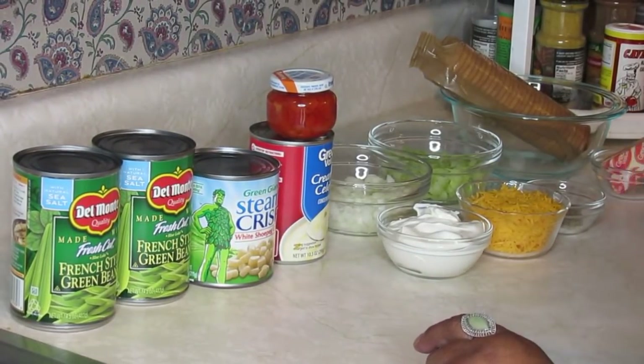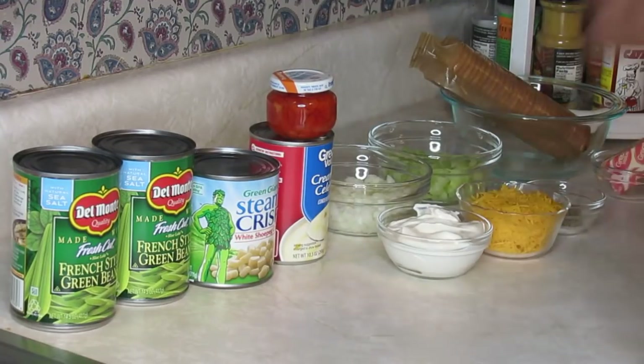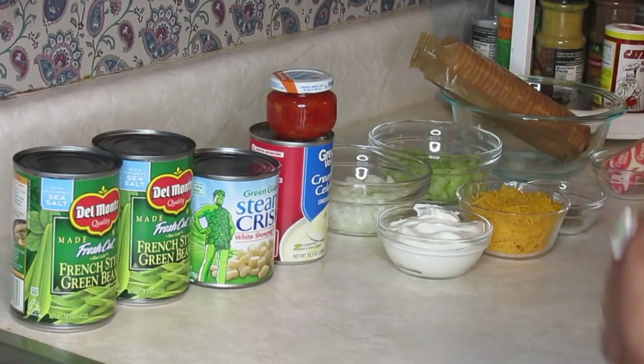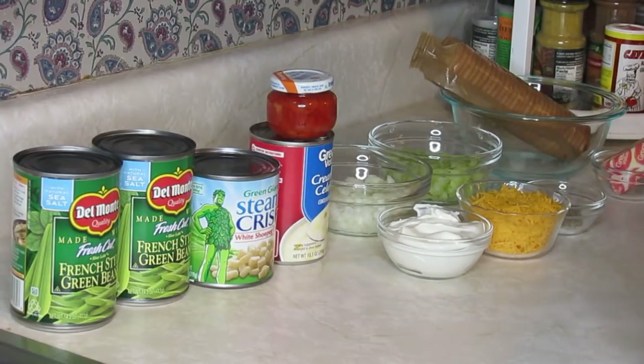Good evening everyone, welcome back to my channel. As I promised, I was going to show you how to do the mixed vegetable casserole before the end of the year, and I'm barely making it. So I'm gonna go ahead without any delay and get started in this video. Before I get started, I'm gonna tell you what you're gonna need for this mixed vegetable casserole — it's absolutely delicious.